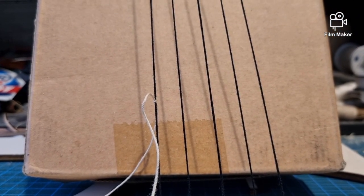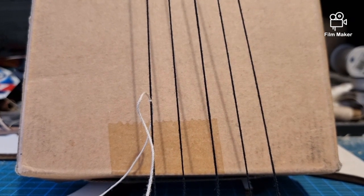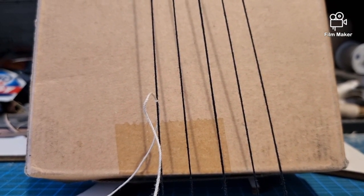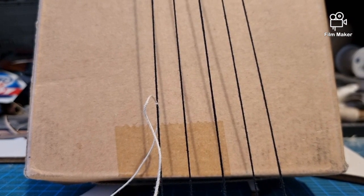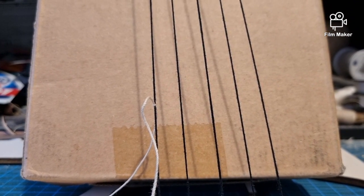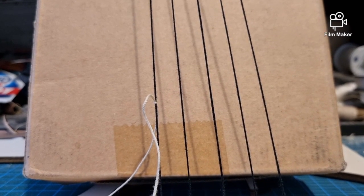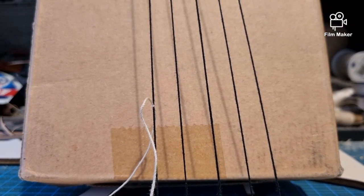Hi guys, welcome back to RJ Scale Ships. In this video I'm going to explain how we do rat lines. I'm getting a lot of people asking me how we do these, mainly because they're intimidated by them. I can relate to this because when I was building my HMS Victory, the one thing I was petrified of before anything else was all the shrouds and the rat lines. It's just the unknown — you don't know what you're doing, so it can seem really intimidating. But I can assure you now, it's not.